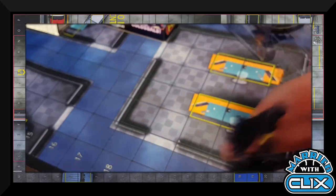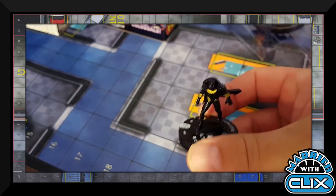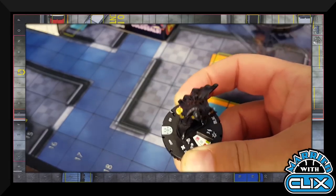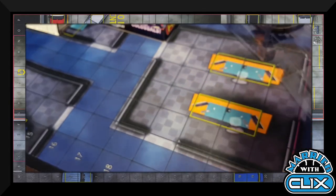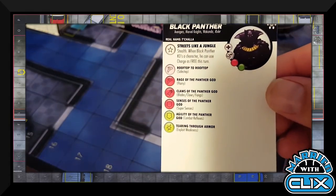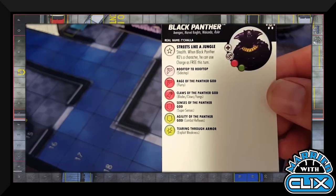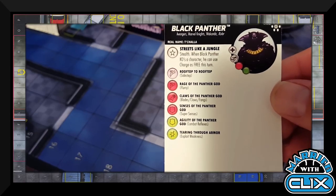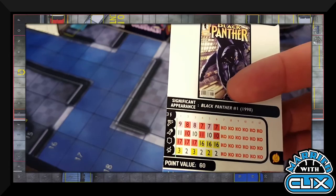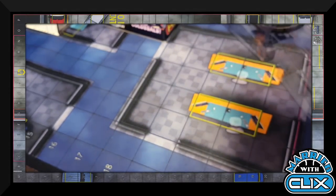Also in this pack is Black Panther with his cape on. This one has Stealth as a trait, and when he kills a character he can use Charge for free that turn. He also ignores hindering and elevated terrain for movement — super potent if you can pull that off. But once again the other packs yielded my team.